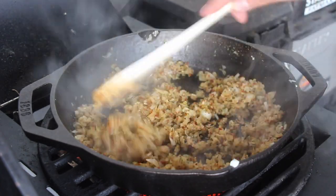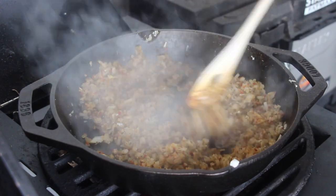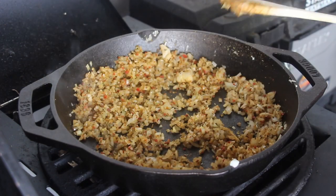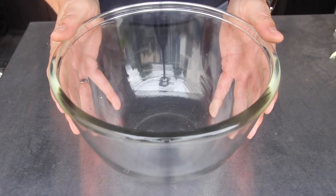You have to keep on stirring otherwise it might burn. As soon as the color is good, take it off. Let it cool down a little bit and we can prepare the meat stuffing.